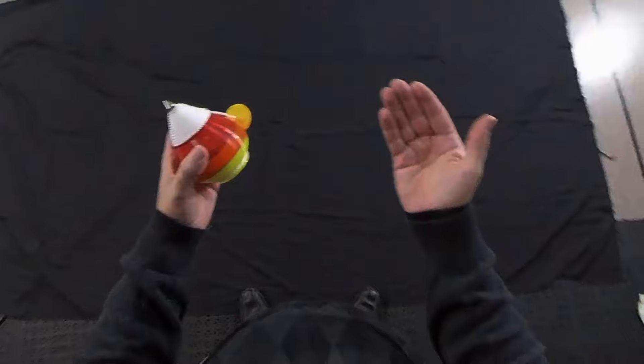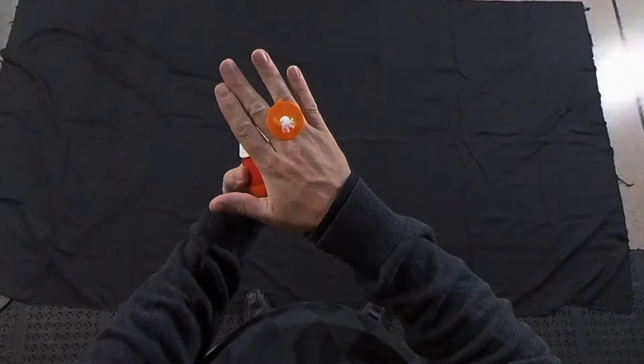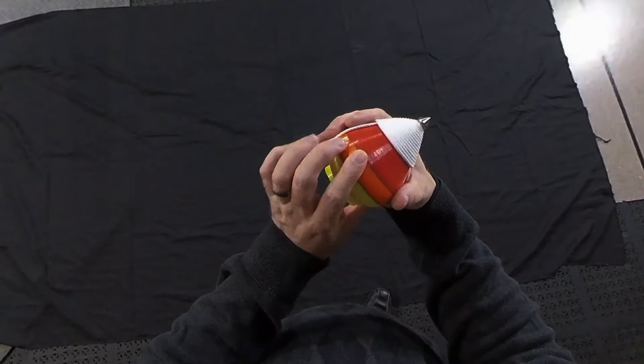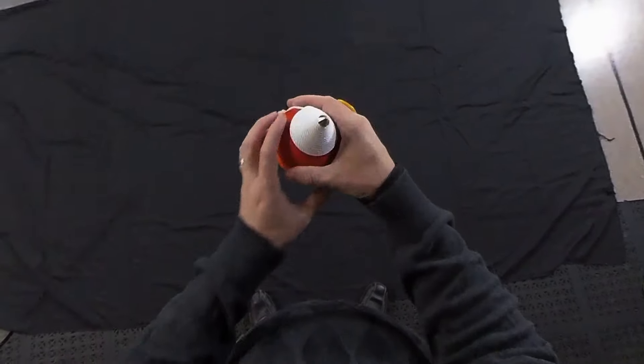To hold it, make like a Vulcan and put that button right in between those two fingers — your middle finger and your ring finger. Hold the top just above the equator with your index finger and your thumb just above the equator of the spin top.